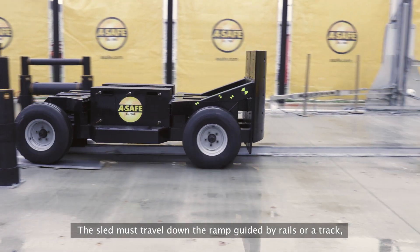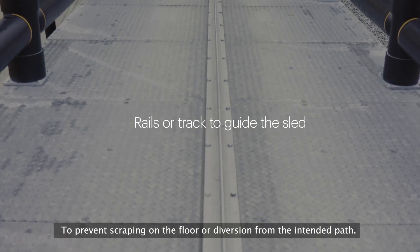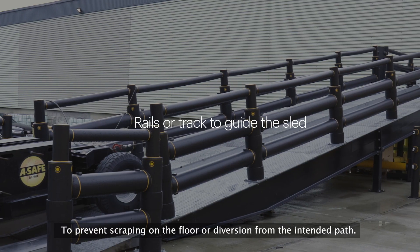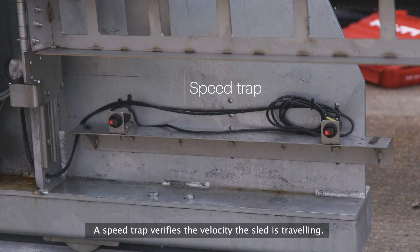The sled must travel down the ramp guided by rails or a track to prevent scraping on the floor or diversion from the intended path. A speed trap verifies the velocity the sled is travelling.